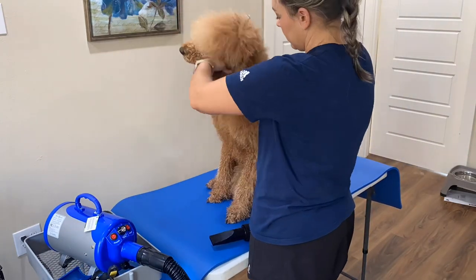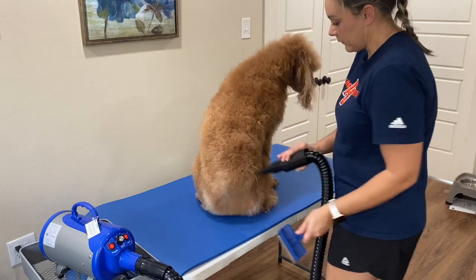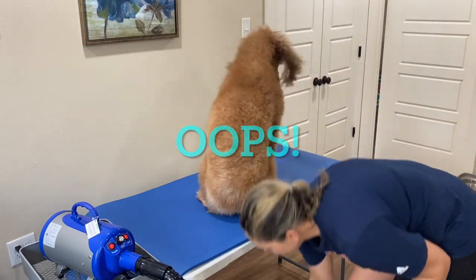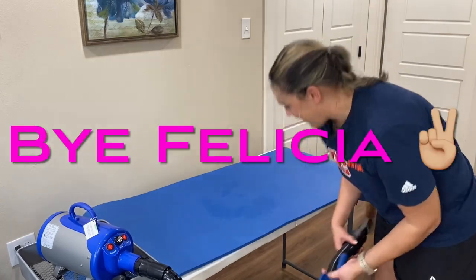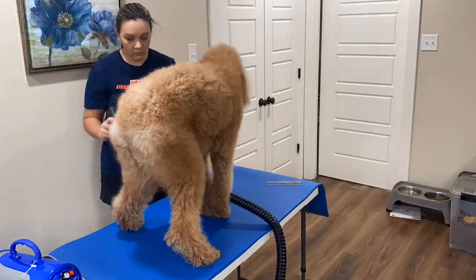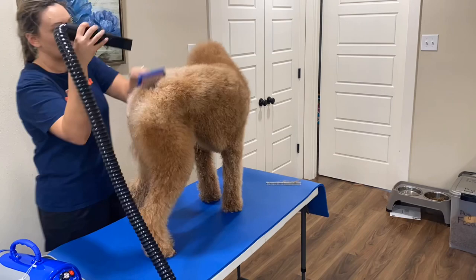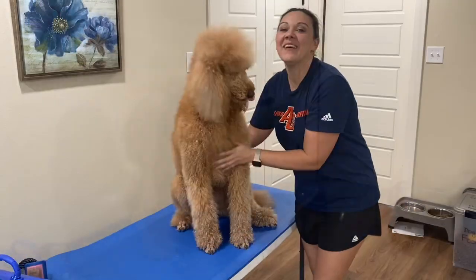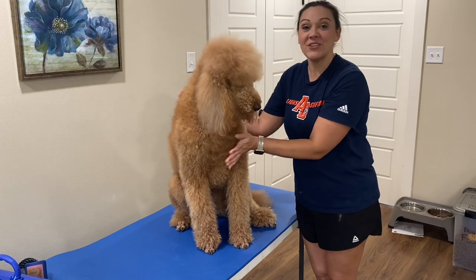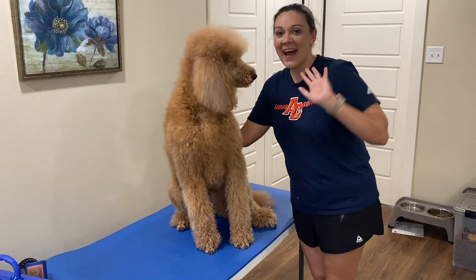My girl here, she has so much hair right now, it's just taking forever to try to get this coat dried. Silly girl, you can't get away that easily. Hey, we're all clean, all dry, all fluffed out. I'm sure she's ready to get down and get some treats. Alright, thanks for watching. Bye!